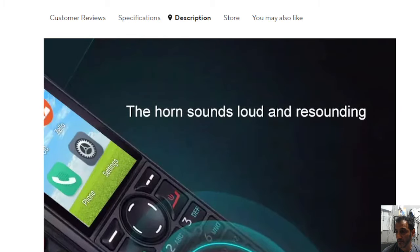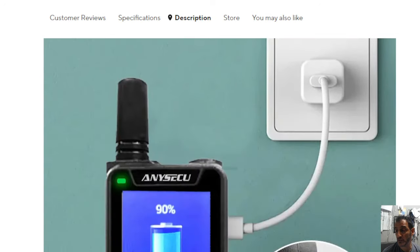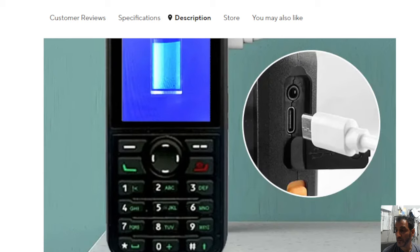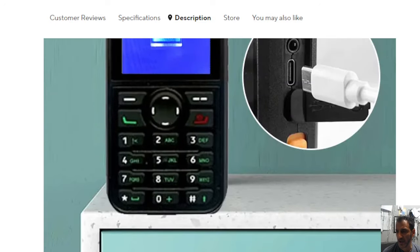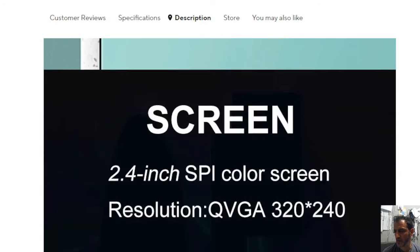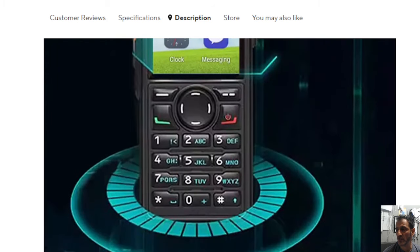Loud speaker — the horn sounds loud. Type C charging, which is always favourable. Is that a 3.5mm jack as well? Speaker out. The keypad looks backlit — green. 2.4 inch screen, average resolution.